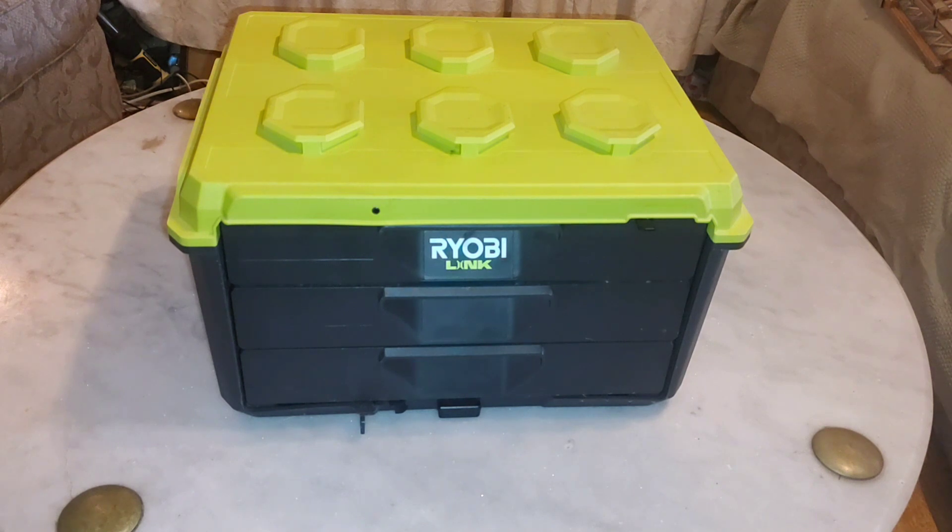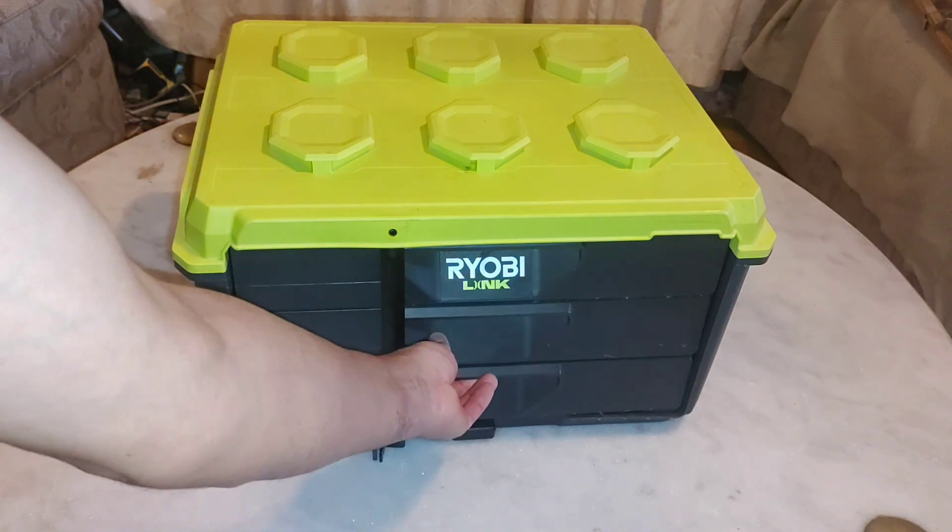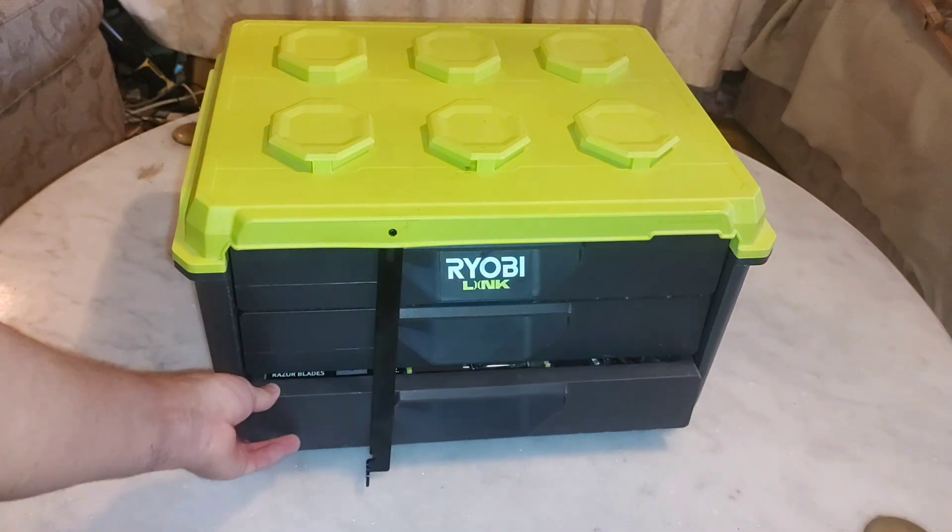I would buy this toolbox for $79.99 or $69.99, but $139.99 is way too much for what this toolbox can give you. Leave us a comment on what you think about this price and this toolbox, and let me show you one more thing I didn't like.